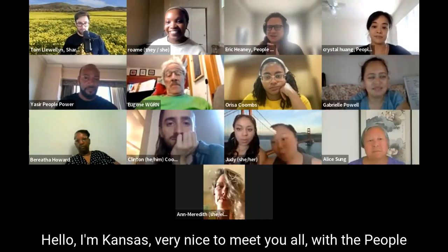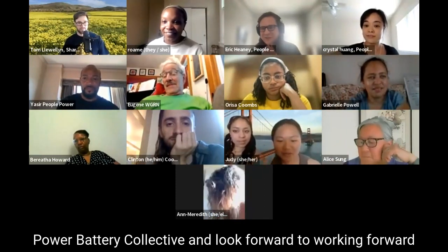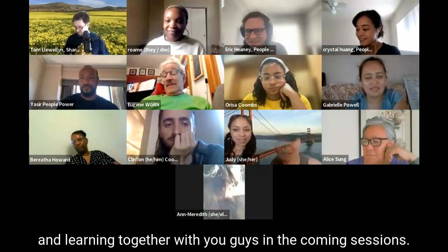Hello, I'm Kansas. Very nice to meet you all with the People Power Battery Collective and I look forward to working and learning together with you guys in the coming sessions.